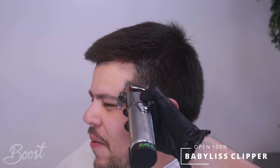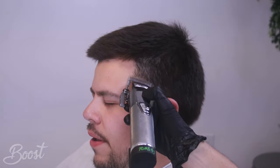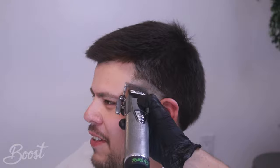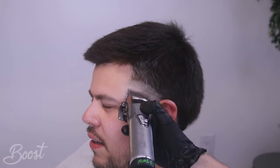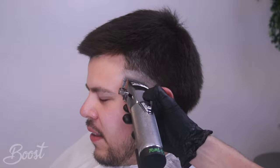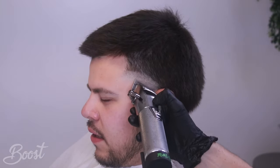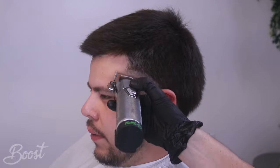I grabbed my Babyless pro foil shaver and balded that out, then jumping straight into my Babyless clipper open 100 on the lever. We're going to jump up about half an inch - that really depends on your client's facial features as far as how high you're going to go, but I try to stay about half an inch to maybe three quarters of an inch. We're going to run that and try to make it as even as possible before we move on. I always flick at a 45-degree angle at the top, brush it, make sure you always have that clean canvas, then close up the lever and jump right back to the bottom, switching from all the different levels on the lever, going back and forth to really achieve what I want.